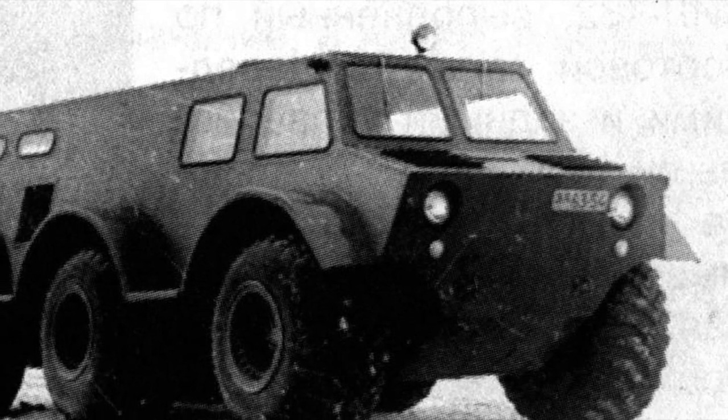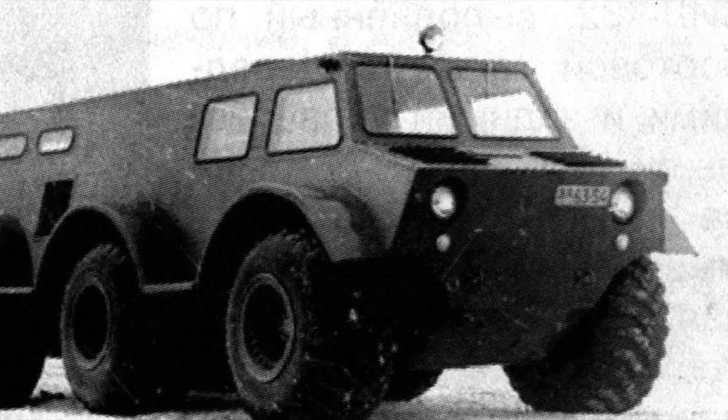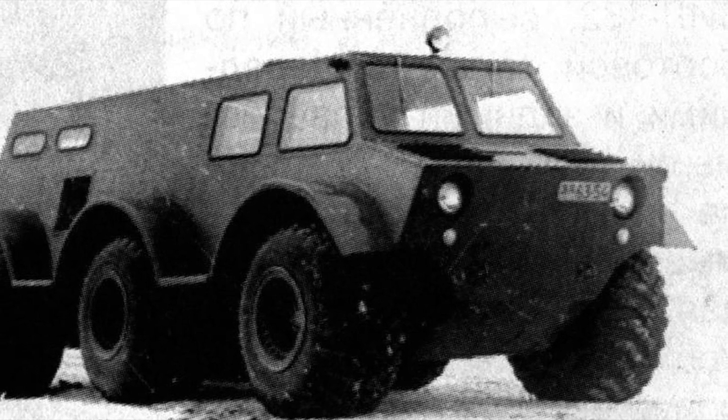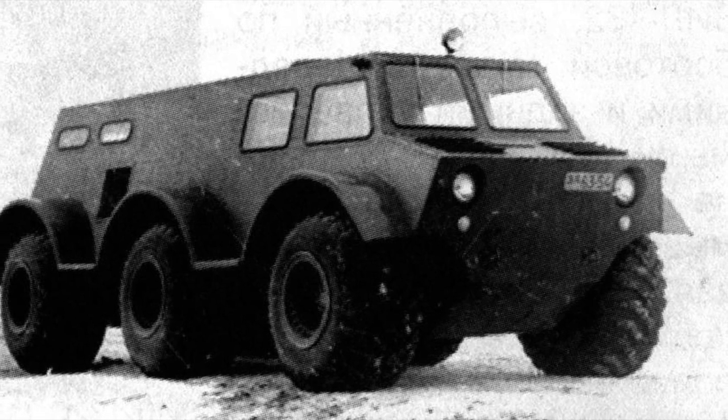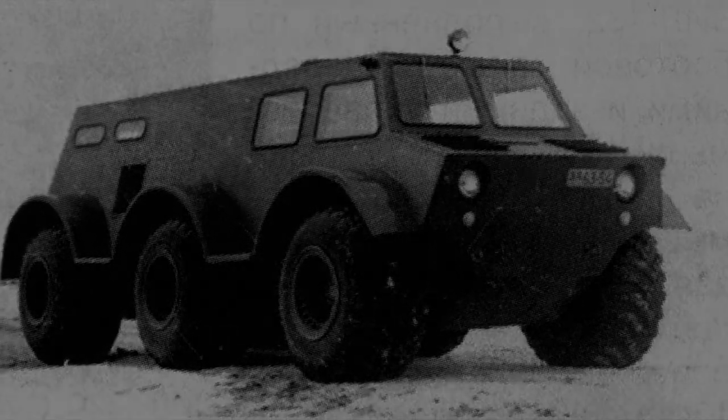Upon completion of the tests, the unique prototype was sent to the parking lot. Later, apparently, the only built ZIL 136 was dismantled as unnecessary.